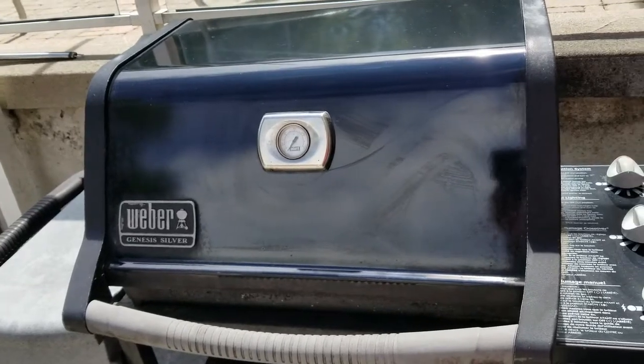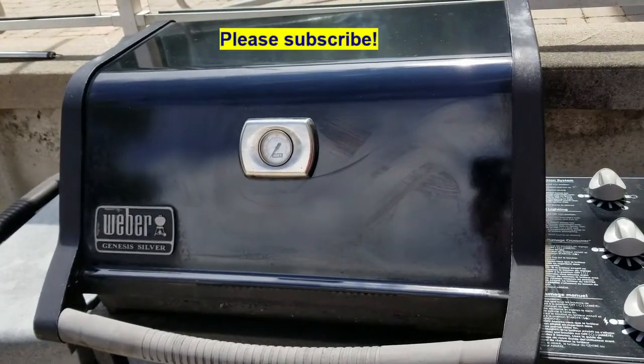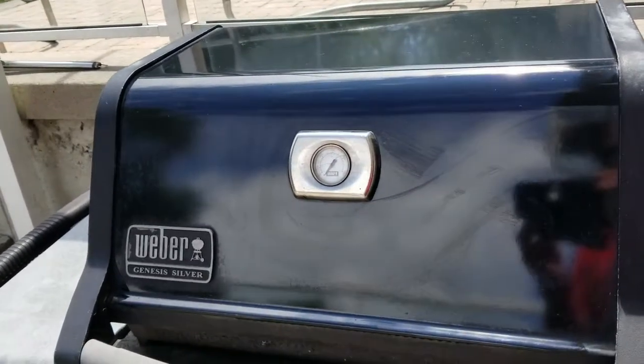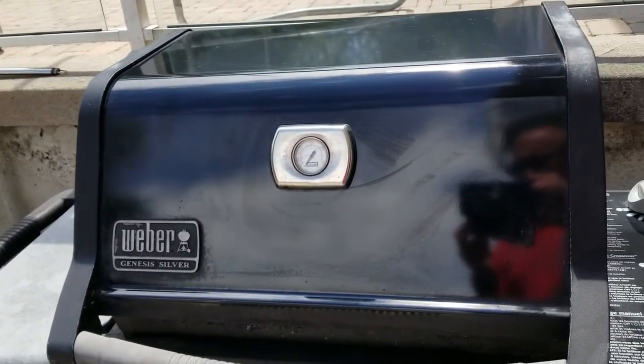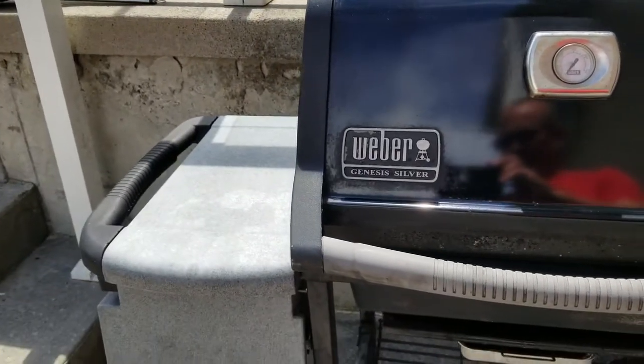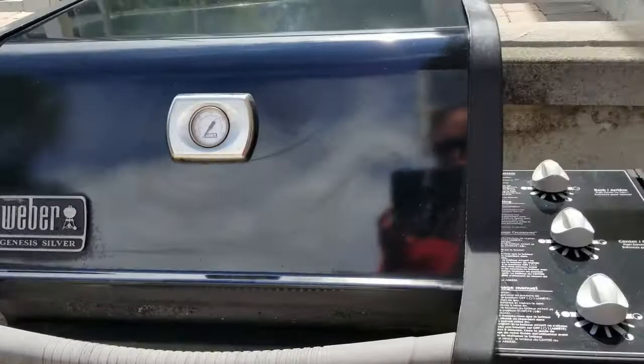Thanks for joining me on my next video. In this video I'm going to be replacing the igniter on a Weber Genesis Silver barbecue. It's about 20 years old and in my last video I showed how to change the burners on it.